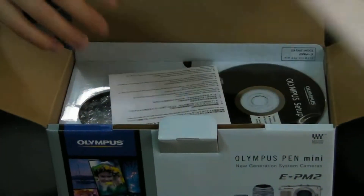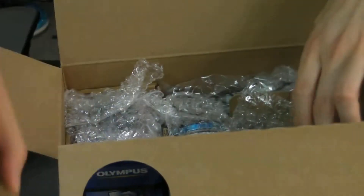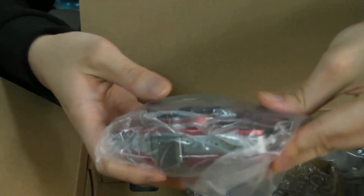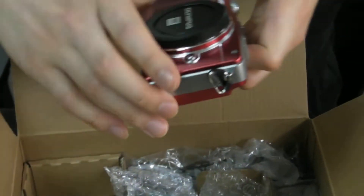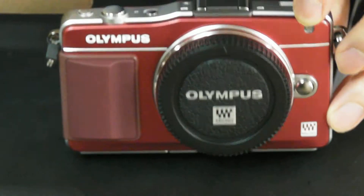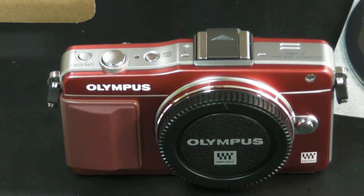As you can see, it comes with manuals and CDs. Inside the box it comes with the camera of course — this is the unit I'm going to be using quite intensively to take product pictures. I'm going to be doing another video later on just to focus on the quality of this particular camera, though I haven't tested it out yet — that'll be in my next video.